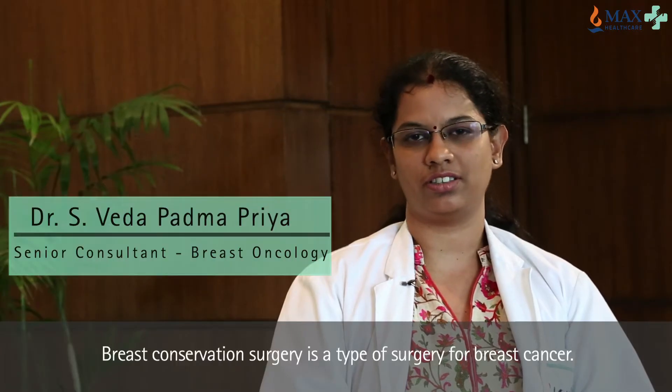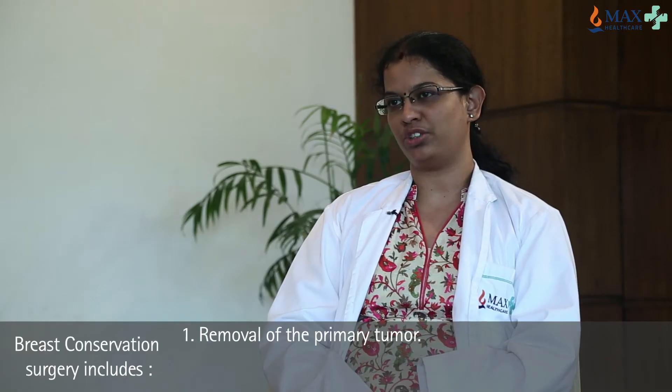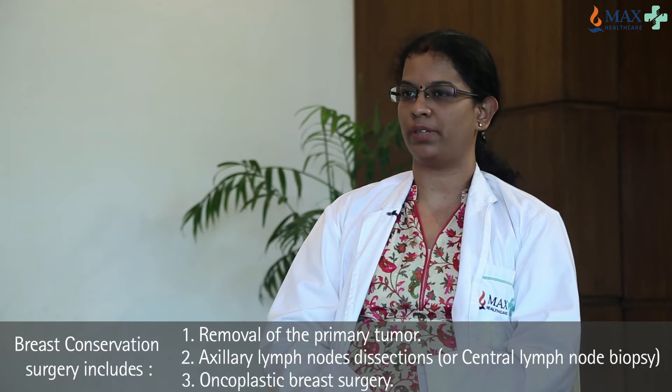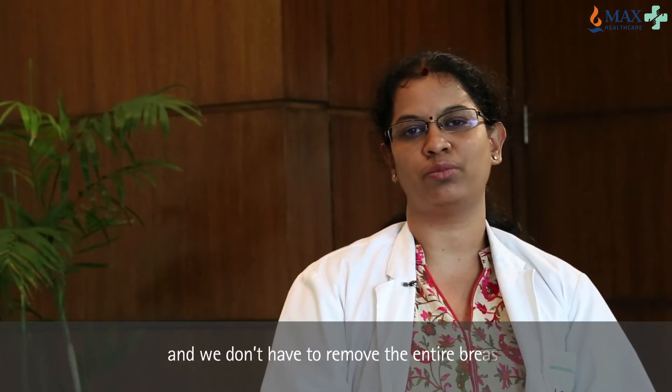Breast conservation surgery is a type of surgery for breast cancer. It includes removal of the primary tumor and axillary lymph node dissection or sentinel lymph node biopsy, and oncoplastic surgery. It is a type in which we save the breast — you don't have to remove the entire breast.